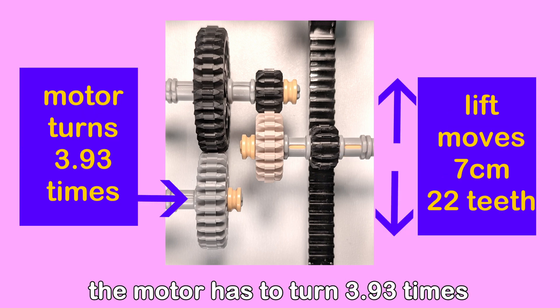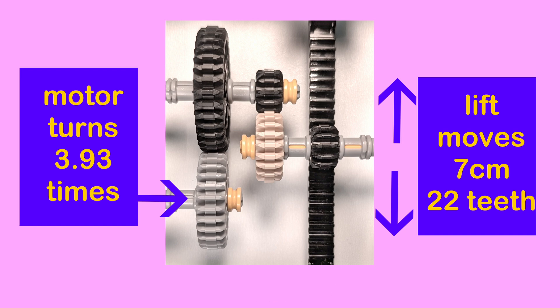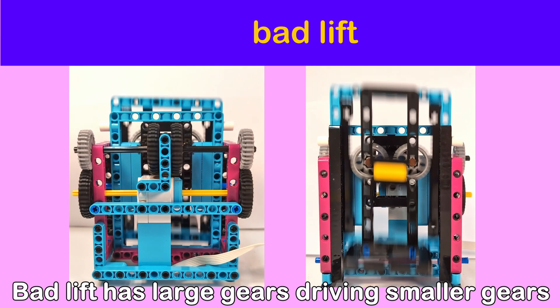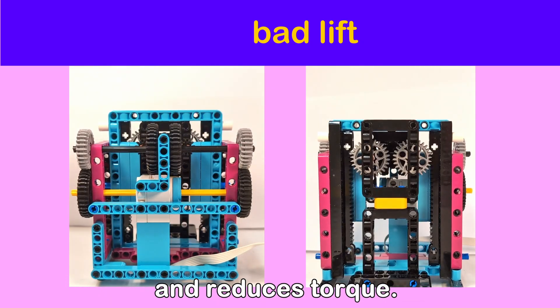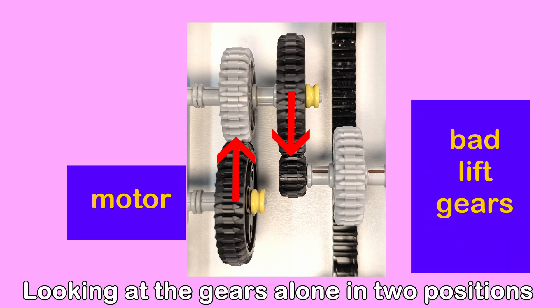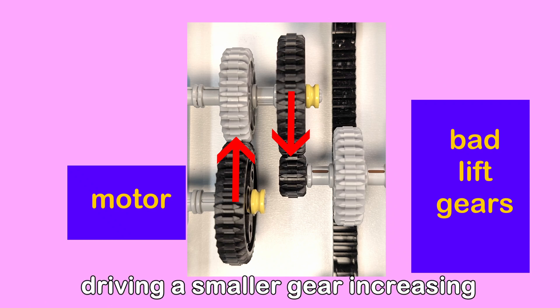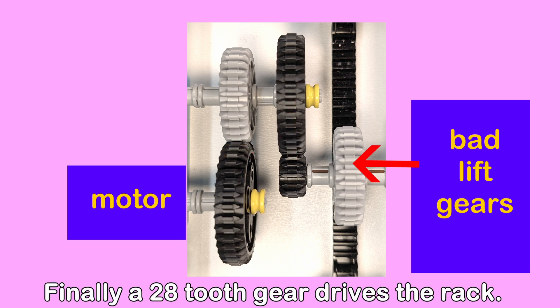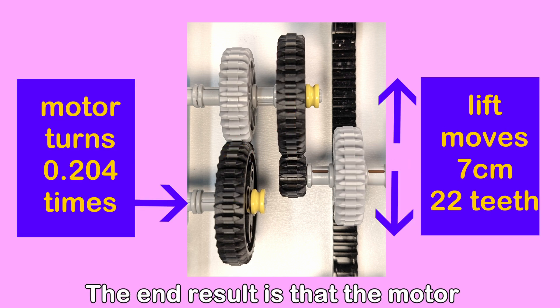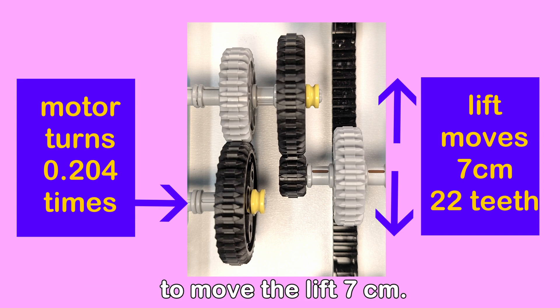In two positions we have a gear driving a larger gear which reduces the speed and increases the torque. Finally a 12 tooth gear drives the rack. The end result is that the motor has to turn 3.93 times to move the lift 7 centimeters. Bad lift has large gears driving smaller gears which increases speed and reduces torque. In two positions we have a gear driving a smaller gear increasing the speed and reducing the torque. Finally a 28 tooth gear drives the rack. The end result is that the motor only has to complete 0.2 of a turn to move the lift 7 centimeters.